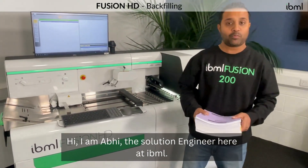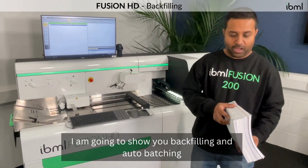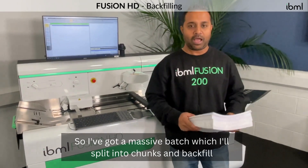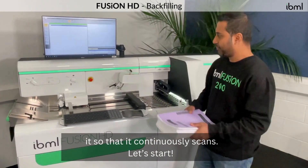Hi, I'm Abhi. I'm the solution engineer here at IBML. I'm back with another episode on the IBML Fusion HD 8200. Here I'm going to demo you on backfilling and auto batching. So I've got a massive batch which I'll split into chunks and backfill it so that it continuously scans. So let's start.